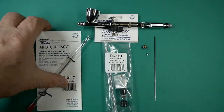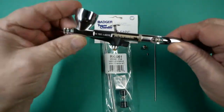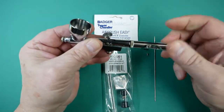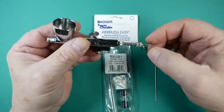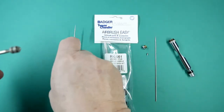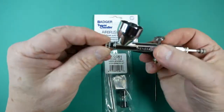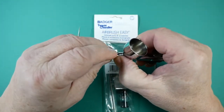To change the kit, we first remove the handle, loosen the needle chuck which holds the needle locked in place, slide the needle out, and remove the spray regulator.